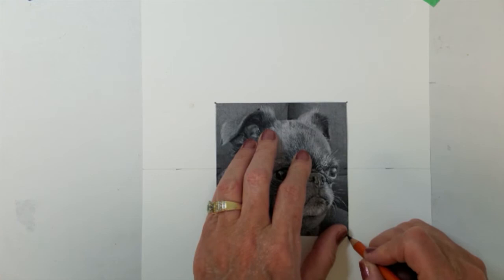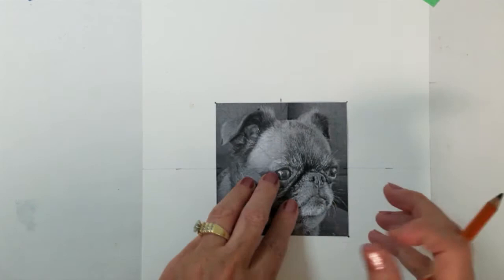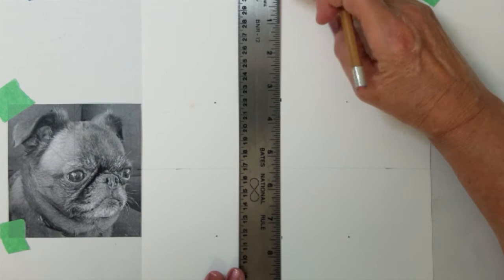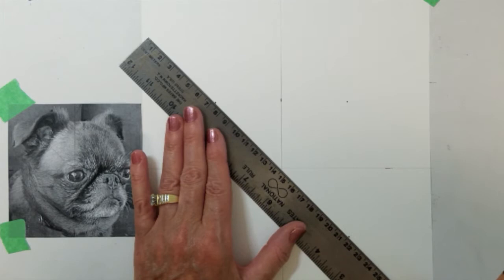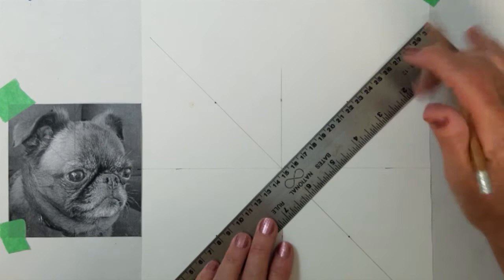I also want to add the center marks of the photo to my paper. I'll put my picture back on the center line and add a little tape just to keep it in place. Now you should be able to see the dots I've made on my paper. I am going to draw the vertical line on these dots. Then I will draw a diagonal line between the corners of my dots, and I'm sure to extend very long lines as I do this. This will complete the guidelines needed for our enlargement.